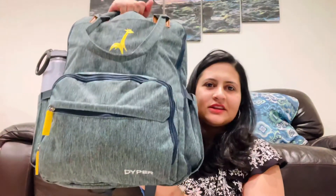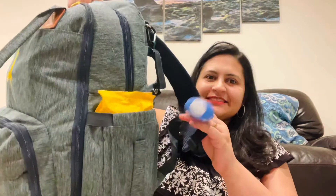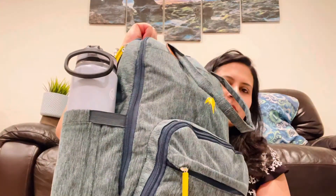This is my diaper bag — I got it from the Dyper company. The first thing I've attached is a travel-size sanitizer that just hangs from the bag. I keep wipes in the side pockets for easy access. On the other side I keep my water bottles — I opted for a spout water bottle so even my son can sip from it. I prefer to keep everything separate in different pouches for all three of us so it's easy to access.